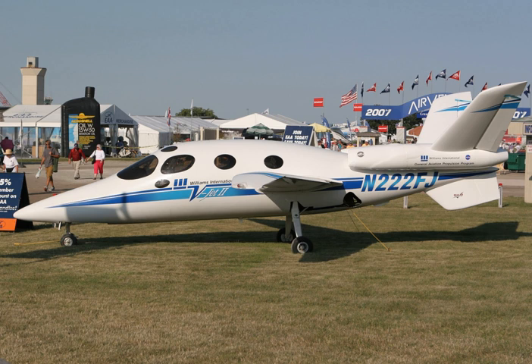The result was the FJ-X2 engine, which produced 550 lbf of thrust. Williams then contracted with Burt Rutan's Scaled Composites to design and build the V-Jet 2, considered a very light jet, to use as a test bed and technology demonstrator to showcase the new engine. At Scaled, the aircraft was known as the Model 271. The aircraft and engine were debuted at the 1997 Oshkosh Airshow.